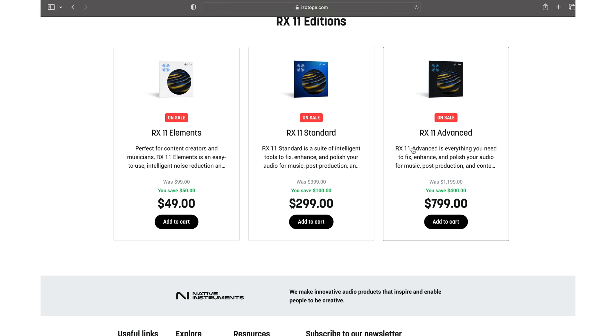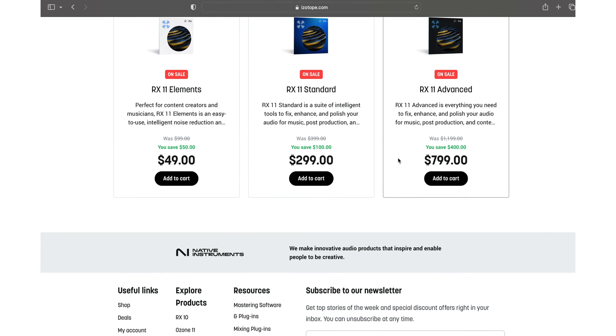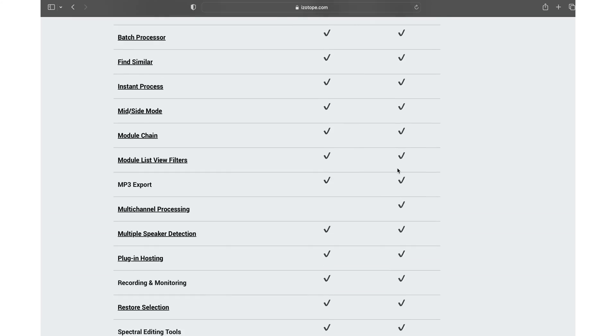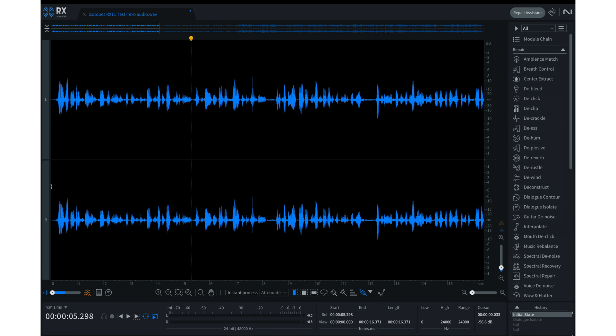Scrolling down you can see what each tier comes with. Down here are the prices — don't wait too long because these are subject to change. There will probably be sales around the holiday seasons. Without further ado, let's go back to iZotope RX11.